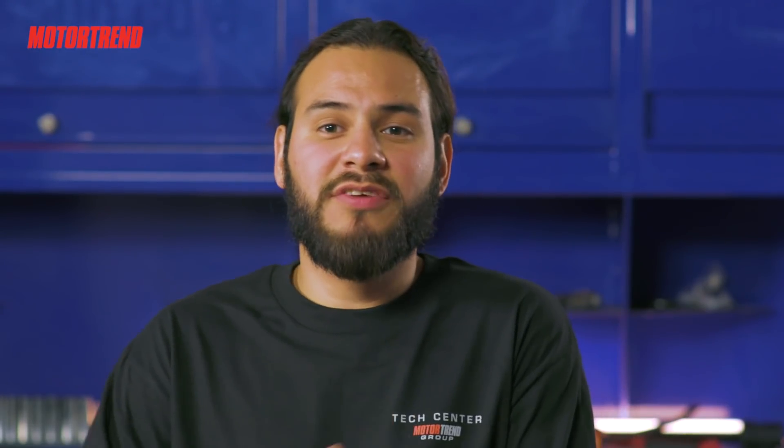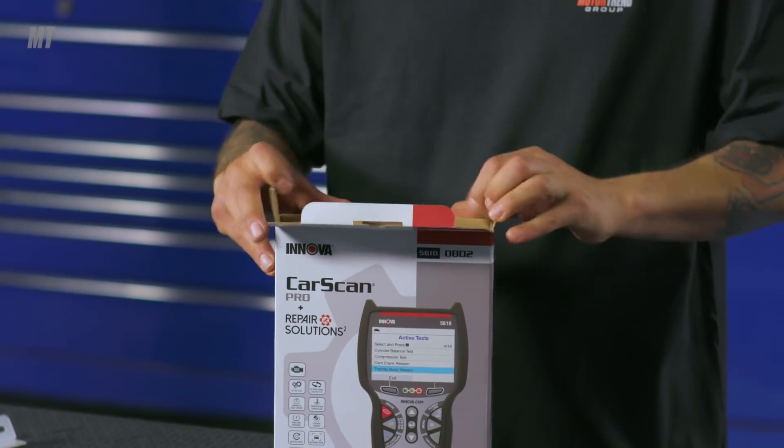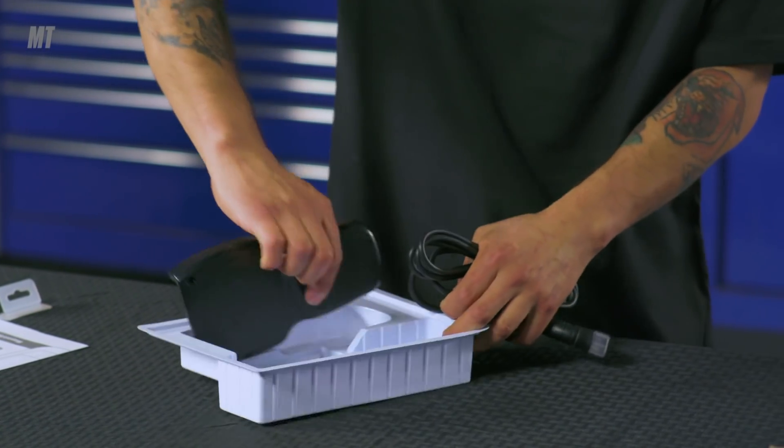The 5610 has the most advanced features available on Innova's diagnostic line. Alright, so let's take a look. In this box you'll get the 5610 Car Scan Pro with an OBD2 cable.